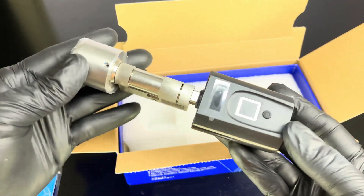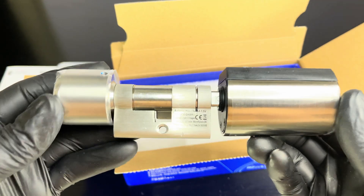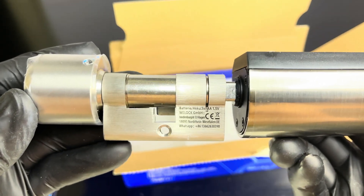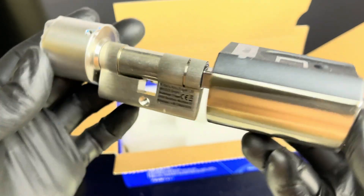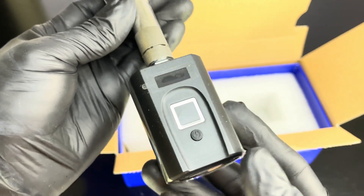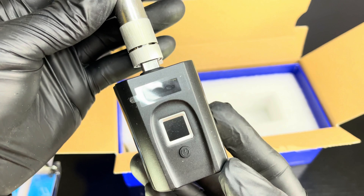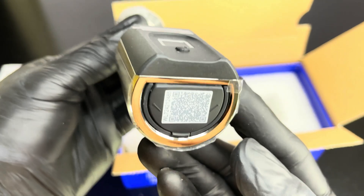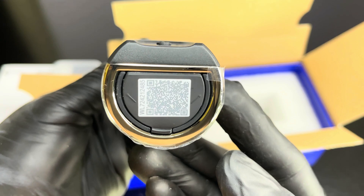My first impressions — the build quality is excellent and the design is superb. Just by looking at the device, installation can be done by yourself. In front, you have the wake-up button, the fingerprint sensor, a RFID reader, and the digital screen. This QR code will be scanned to bind the device to the WeLock app.